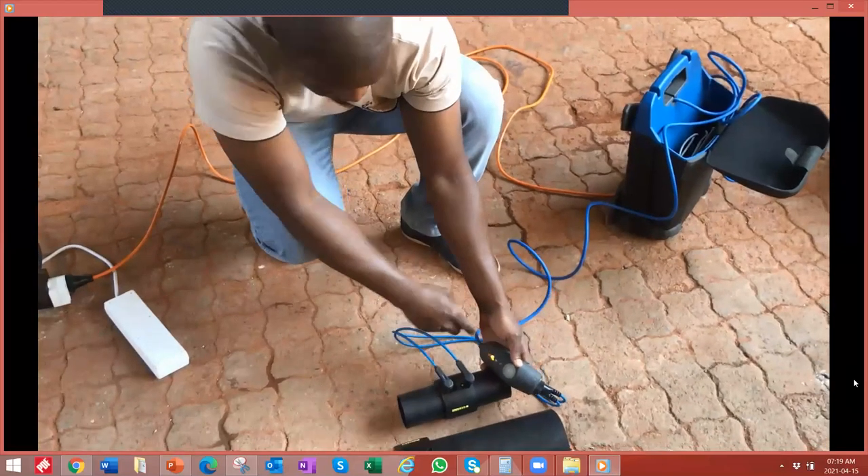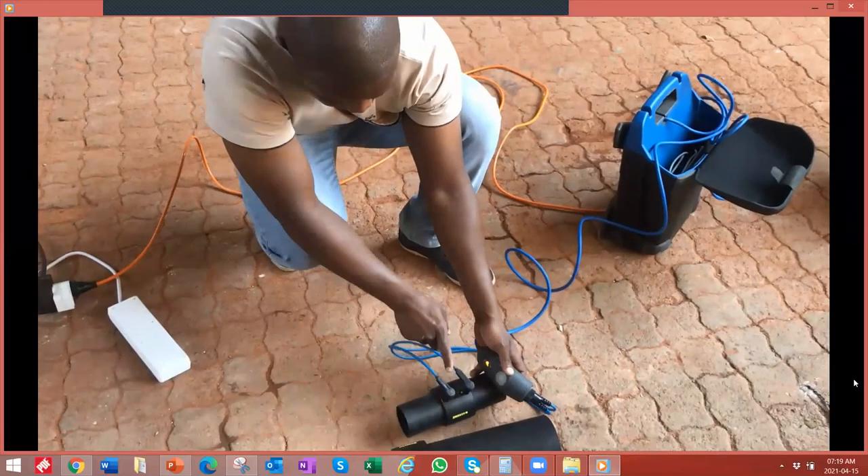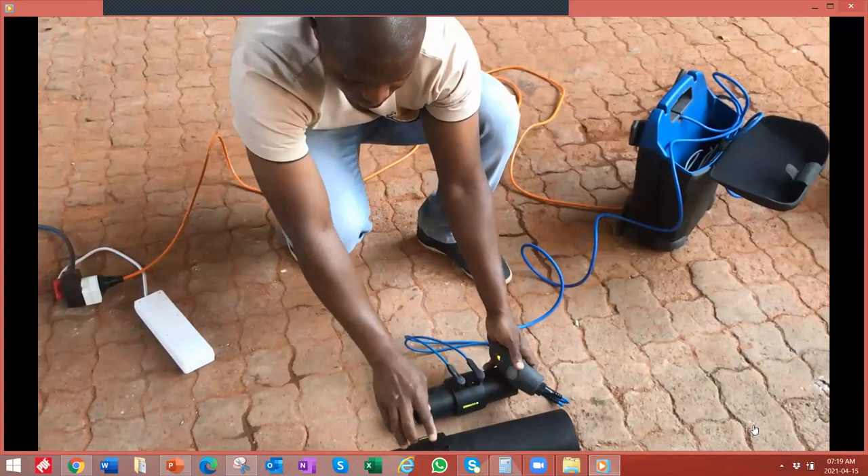The welding is done and we've got the protruding indicator — it's up. As you can see here, it has risen, confirming a successful weld.